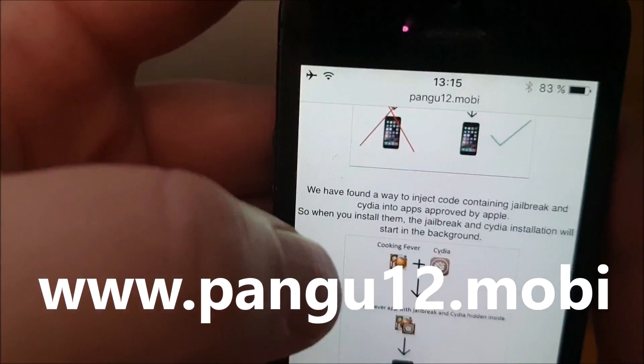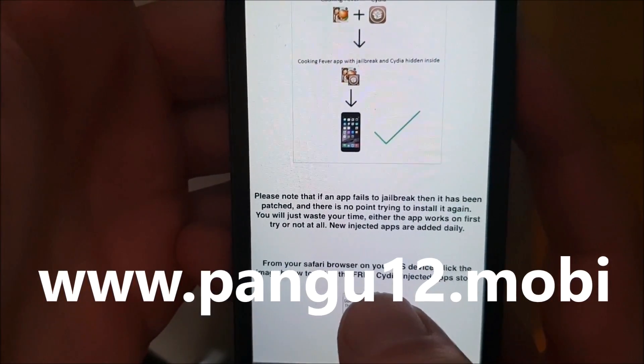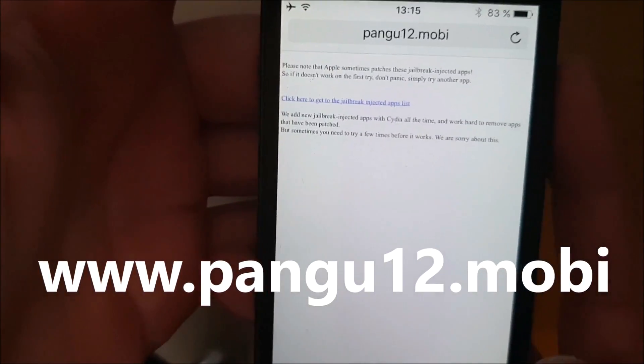So go to pangu12.mobi, scroll to the bottom, and then click on this little icon here. And now you're taken to the free jailbreak injected apps store.